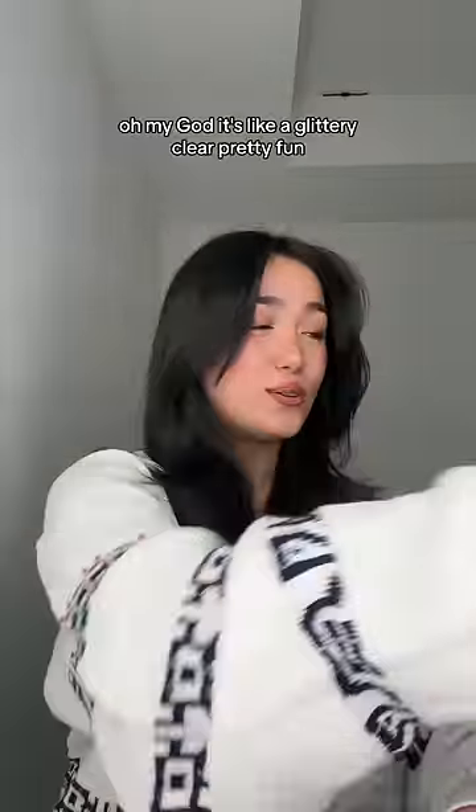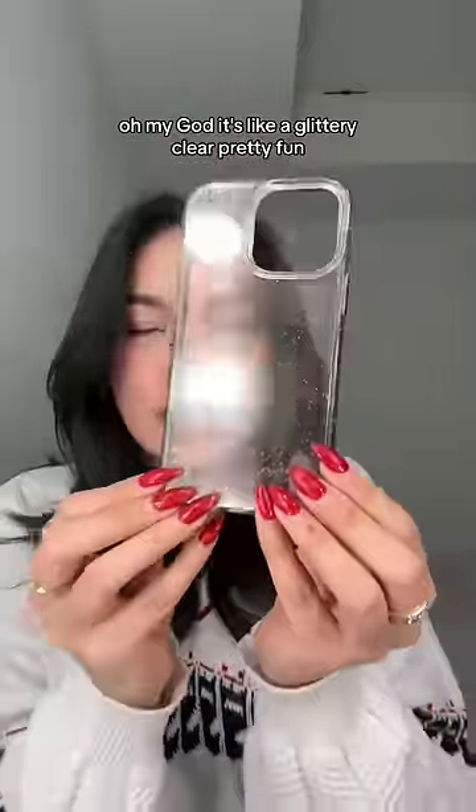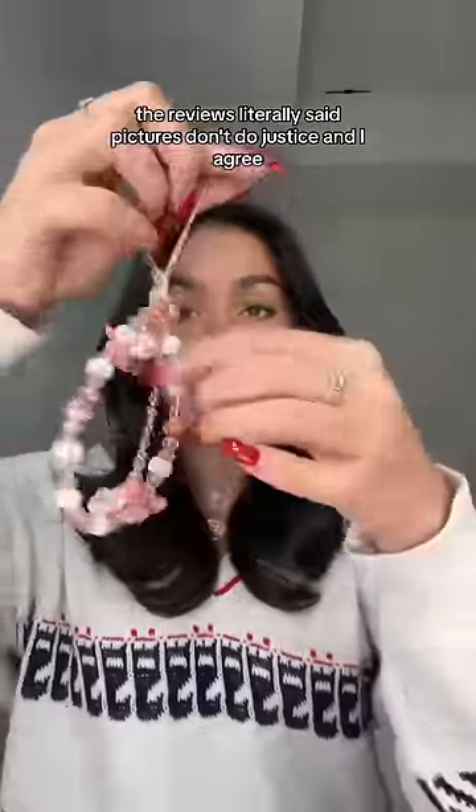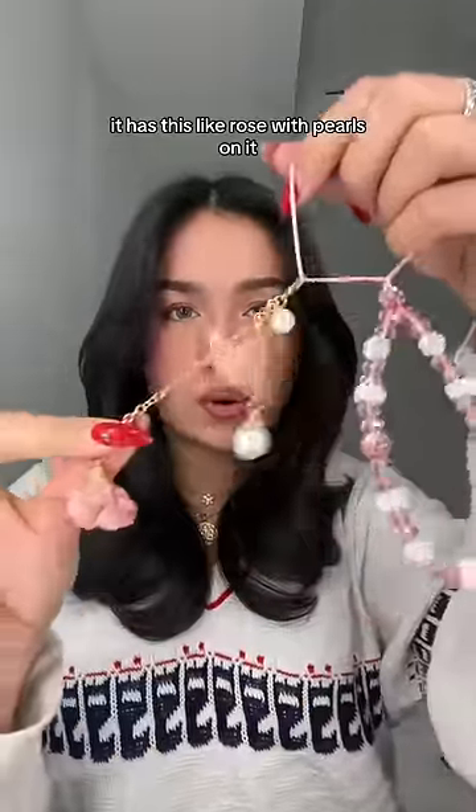It's so — it's like a glittery, clear, pretty fun. I love it. Literally the prettiest phone charm I've ever seen in my entire life. The reviews literally said pictures don't do it justice, and I agree. It has this like rose with pearls on it.